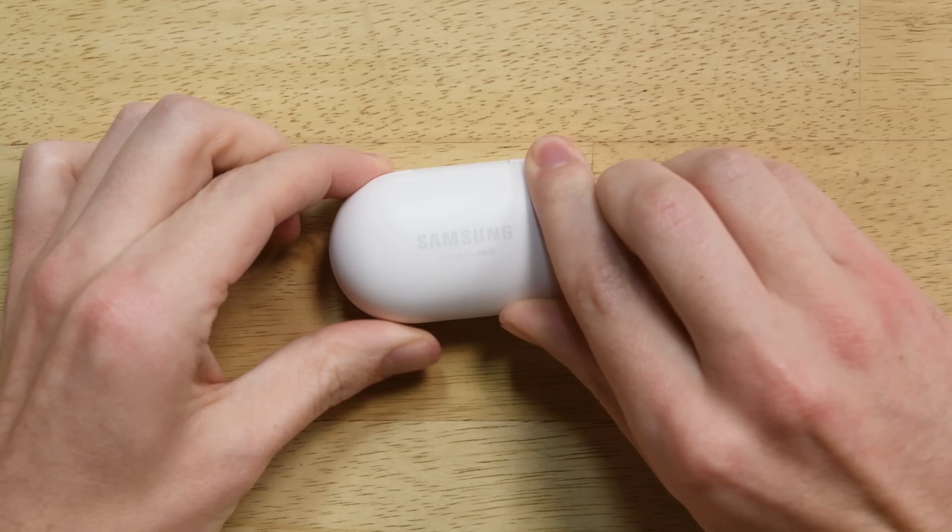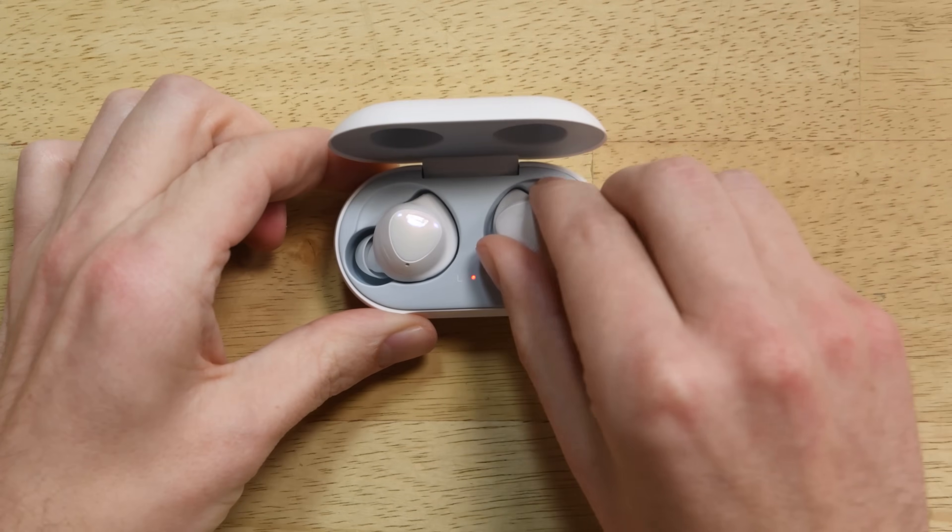After finishing our round of Galaxy S10 teardowns, we decided to take a peek at the newly released Galaxy Buds. From a repair standpoint, how do these compare to the AirPods?